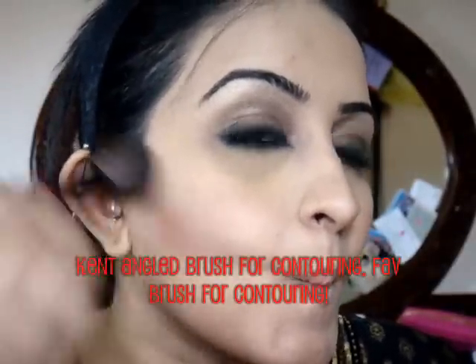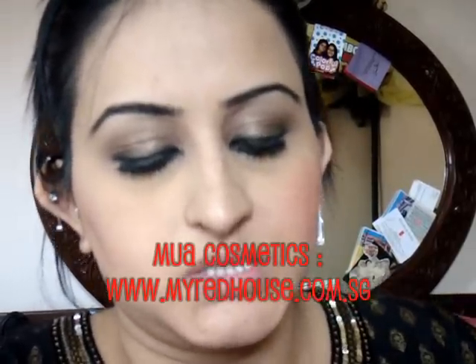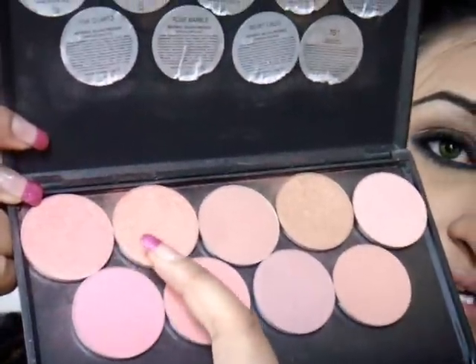For my cheeks, I'm going to contour using this one - this is Brown Berry by Bobbi Brown. And for the blusher, this is my new favourite. This is from MUA Cosmetics, which is a local brand here in Singapore, but you can get their stuff online and they ship internationally. I got a whole bunch from one of their sales recently. I'm using these two lovely colours - Sparkling Rose and Coral Sun. I mix them both because one is peachy and one is pinky, so it gives a really nice healthy glow.